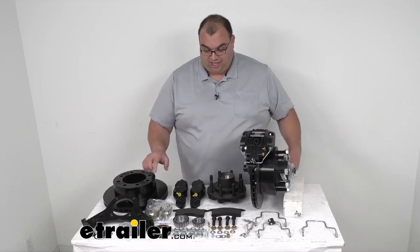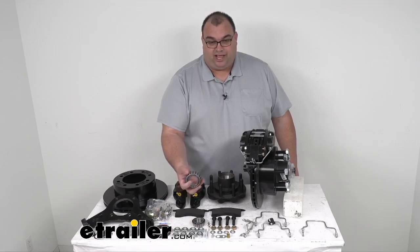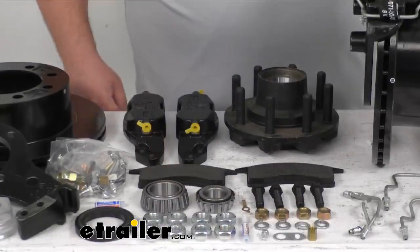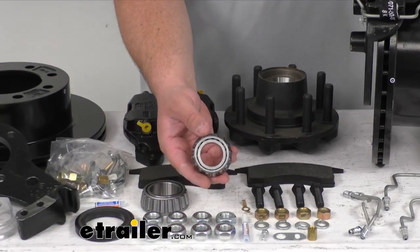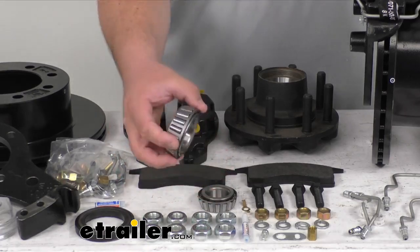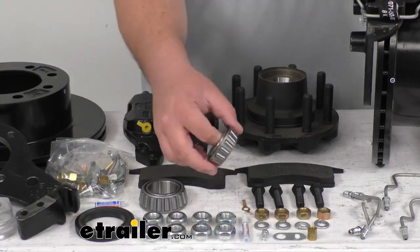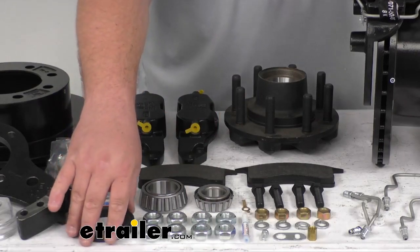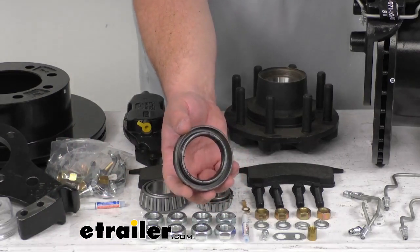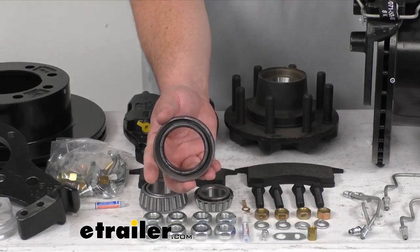As far as the bearings: the inner bearing — that's your bigger one — has part number 25580, and its inner diameter is 1.75 inches. Your outer bearing — the smaller one — has part number 02475, with an inside diameter of 1.25 inches. All the races are already pressed in and included. The oil seal is part number 10-63, with an inner diameter of 2.25 inches and an outside-to-outside measurement of 3.376 inches.